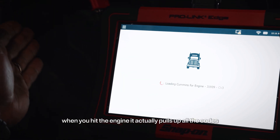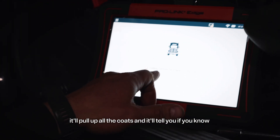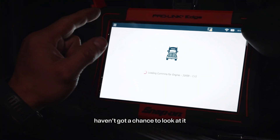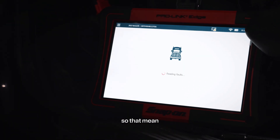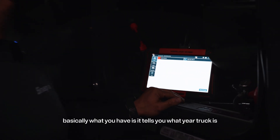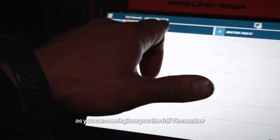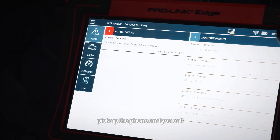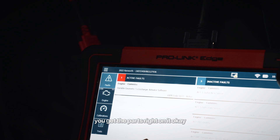When you hit the engine, it actually pulls up all the codes. It'll also tell you what is loading — so it was loading Cummins software. That tells you that this particular truck has a Cummins engine. Basically what you have now is it tells you what your truck is. As you can see, it gives you the full VIN number. So if you know what parts you need, you quickly pick up the phone, call with the last six of the VIN number, and get the parts right on it. Some of these trucks — older trucks — the decals are kind of faded away. You don't have to go to the folder; this is directly right there, what you need to know about the truck.